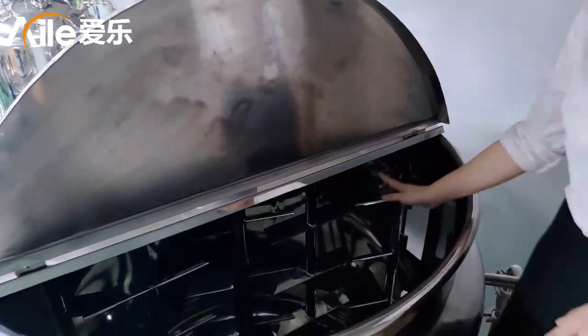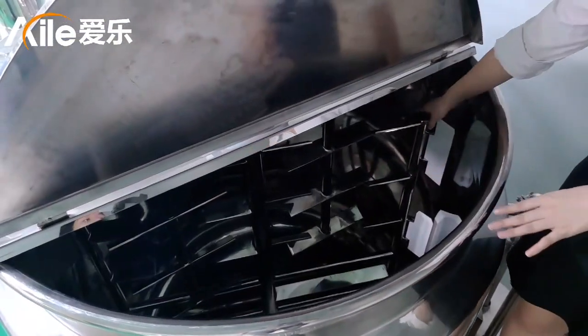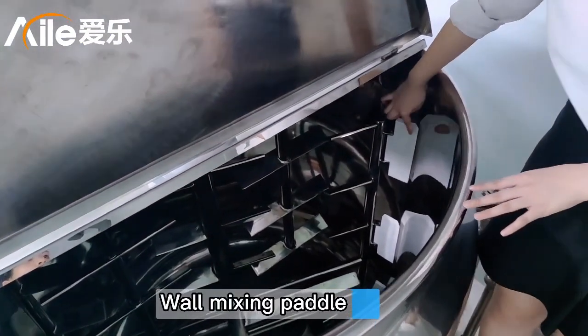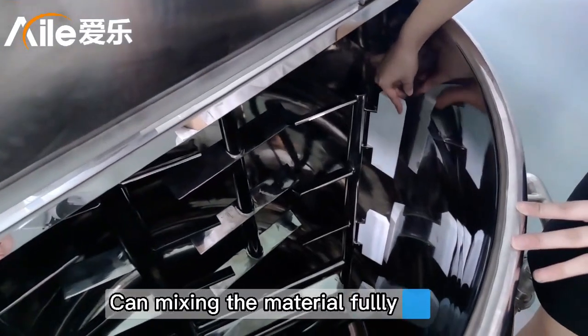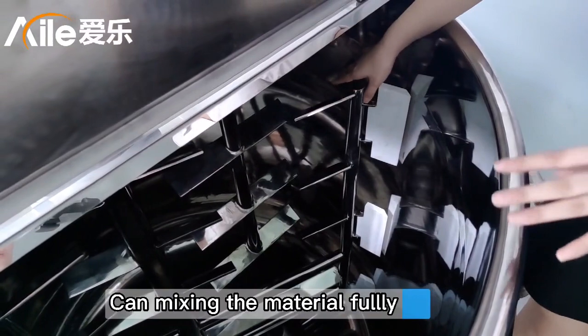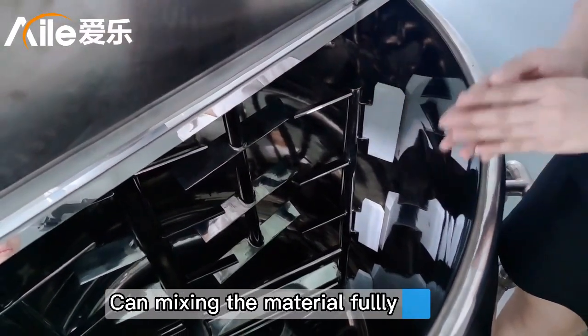Inside the machine is the mixing panel. Please note these small details — it is very close to the wall. So it can make the material mixing the best. And there is also a small pipe here.